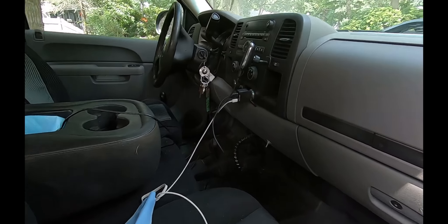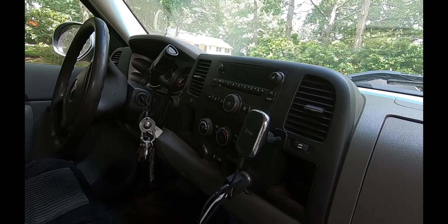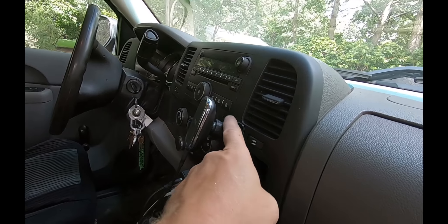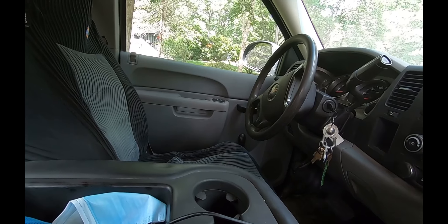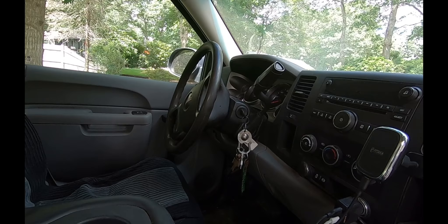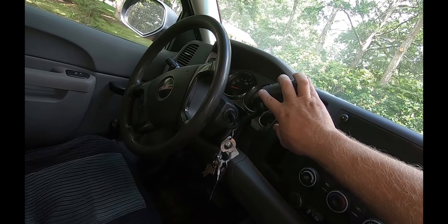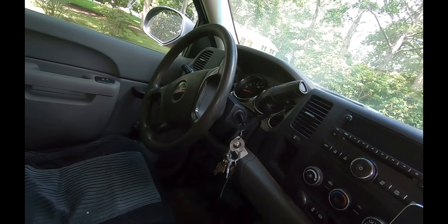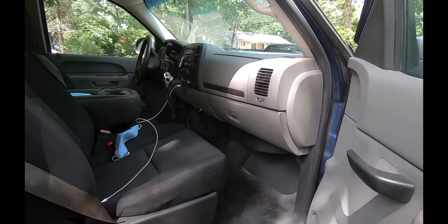It's pretty stripped — kind of a work truck. It's got the manual four-wheel drive shifter, just a plain jane radio with a CD player, though it does have the aux in, which is nice to plug in your phone. No power windows or anything like that, but it does have air conditioning that works well, a tilt steering wheel, and a six-speed transmission. You can shift manually by this button if you put it into manual mode, which is really nice. It's also got the built-in trailer brake controller right over there.